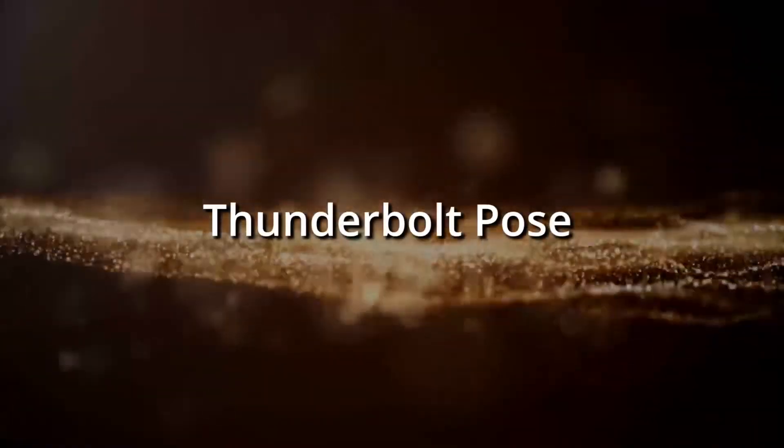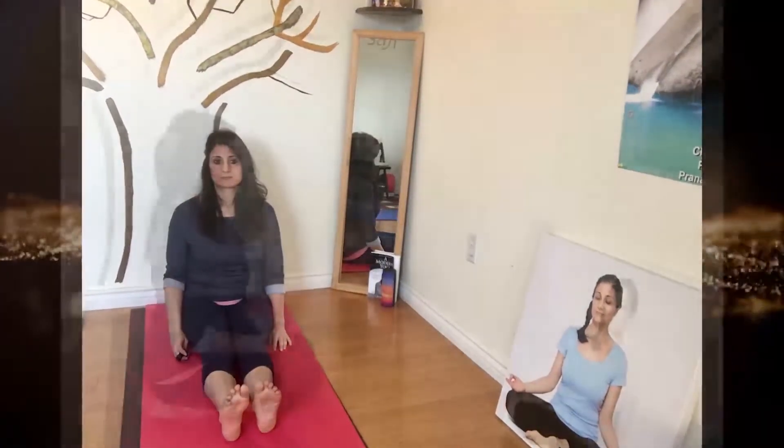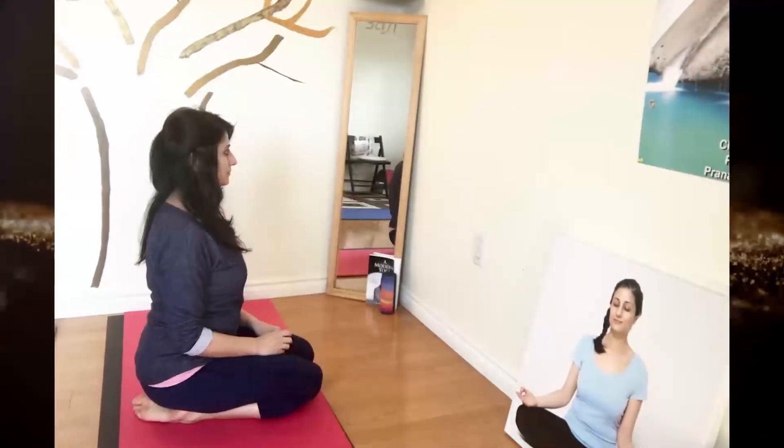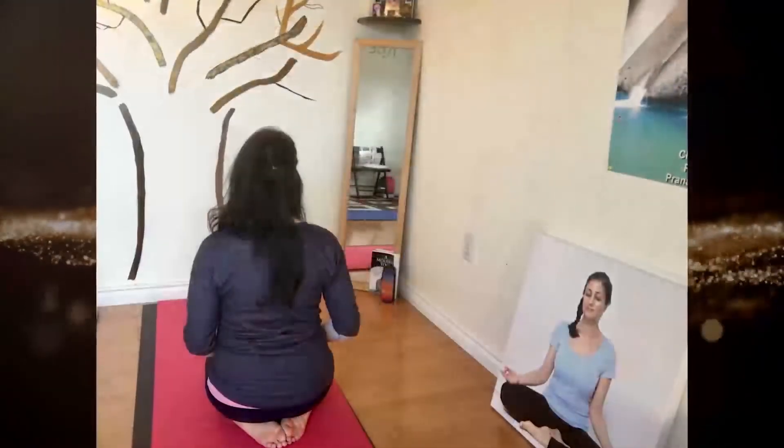Thunderbolt Pose. Start with legs out straight in front, bend legs behind, feet under you, join the big toes together.